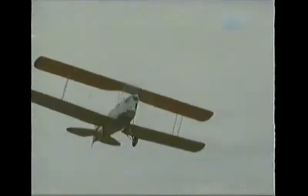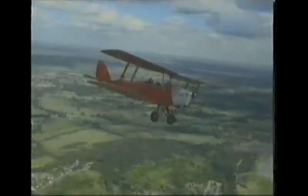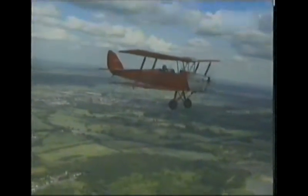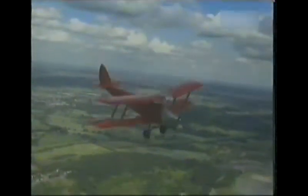Its owner, Ken Broomfield, loves its sheer simplicity. There's no gizmos and electronics inside to look at — it's just a matter of looking where you're going, and if it feels right, it normally is right.